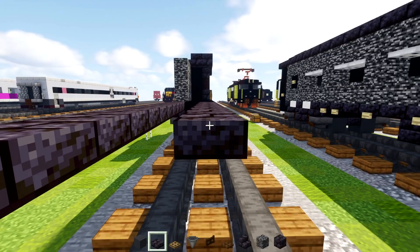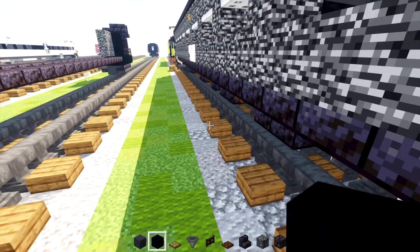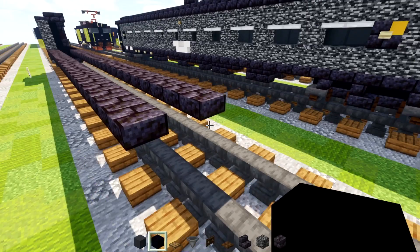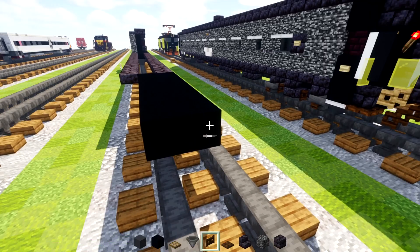Then we'll add in black concrete and we're going to make it two blocks wide and seven blocks long — 1, 2, 3, 4, 5, 6, 7 — like that. Then we'll add in a dark oak fence gate in the middle, open that up, and another one dangling down. So this is going to be the other end of the car.